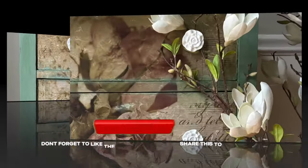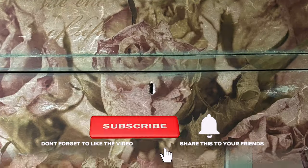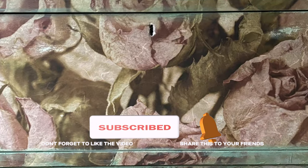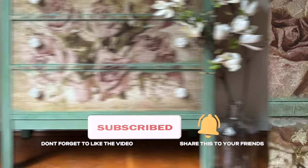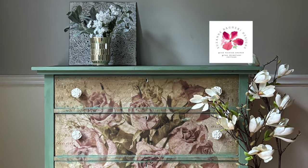I'm very happy to say that this piece found the perfect home — it was purchased by a music teacher and is going into her daughter's nursery. I hope you've enjoyed this video, and if you have, please give it a thumbs up and subscribe!